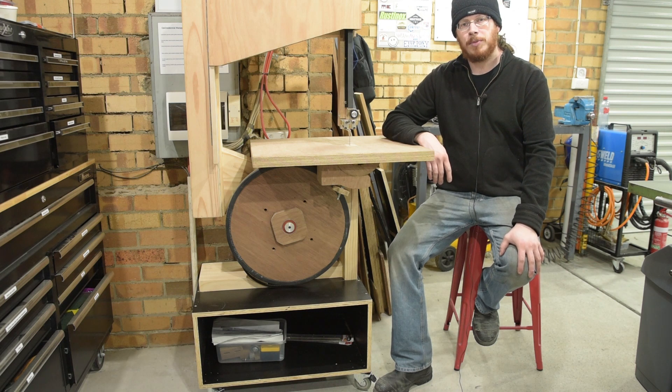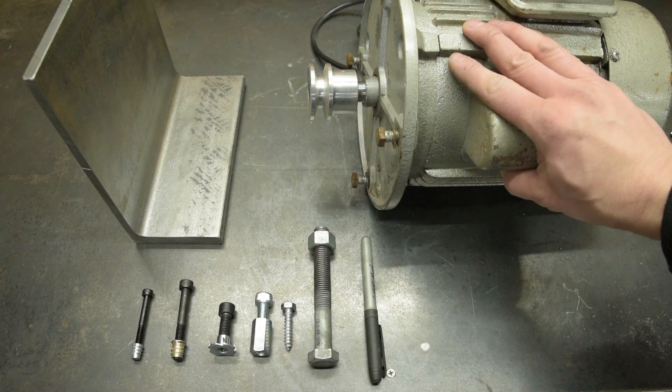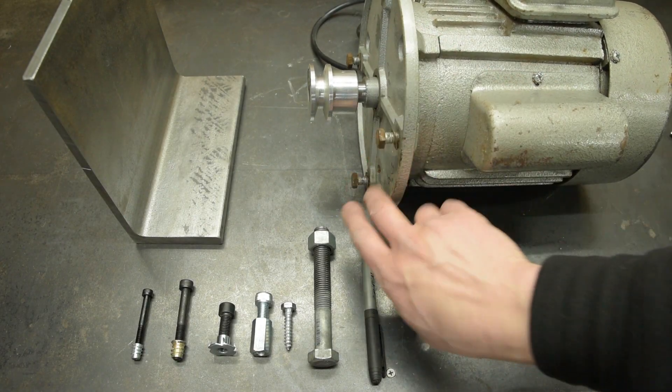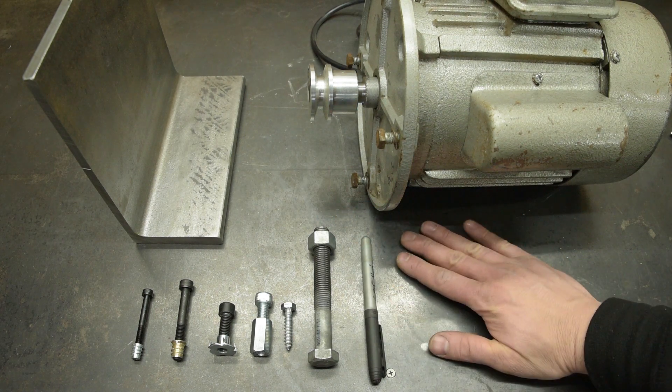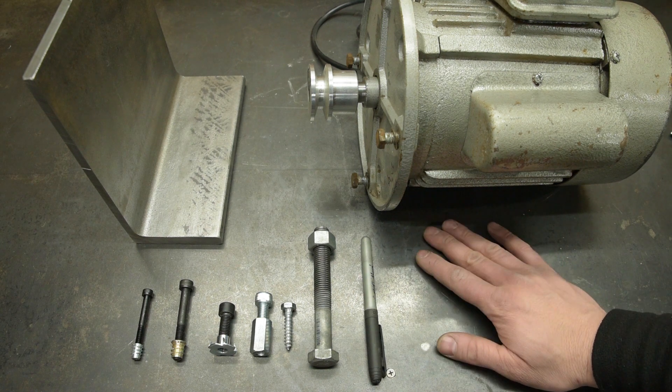Hello and welcome back to the workshop. In this episode we fit a motor to the bottom of my bandsaw. This is the motor we're going to fit up. It's a face mount motor so we need to adapt this to fit on the flat wooden plate that forms the motor support on the frame of the bandsaw.